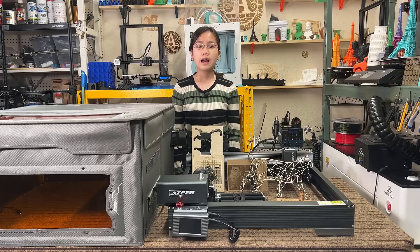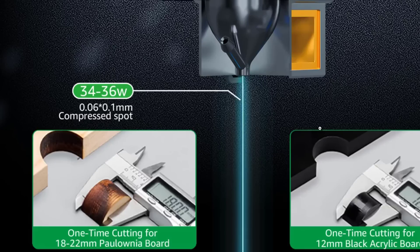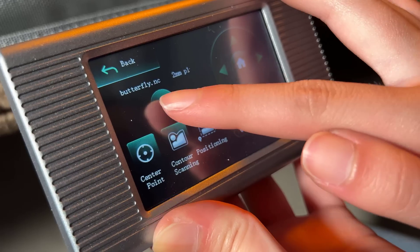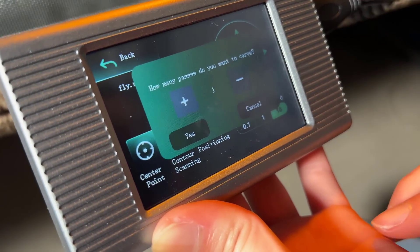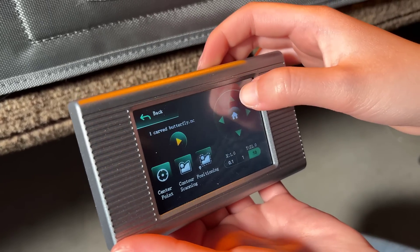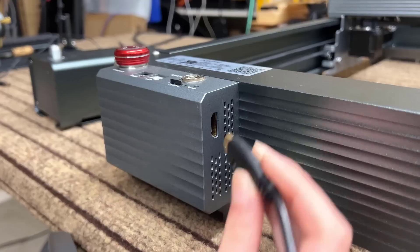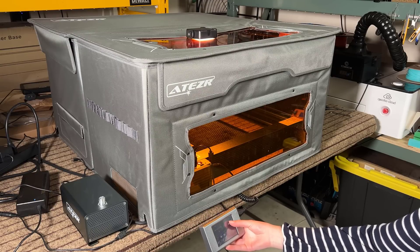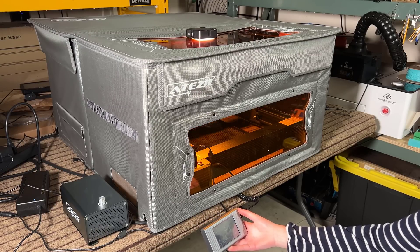Instead of using steel wheels like the Xtool, its motion system uses rubber wheels commonly seen on budget 3D printers and engravers. The 35W module is composed of six 6W modules, achieving a total power of around 35W. With higher power, I'd expect this machine could cut thicker materials and run at higher speed. It claims it can cut 18mm solid wood in a single pass, and the top speed is 24,800mm per minute. The machine comes with a 3.5-inch touchscreen that lets you start jobs stored on a microSD card and has basic controls like jogging the machine. It uses an HDMI cable to connect to the motherboard.